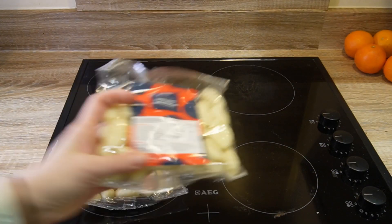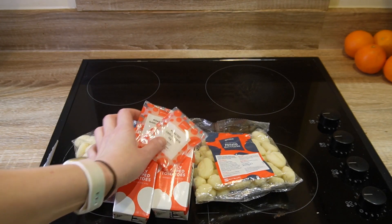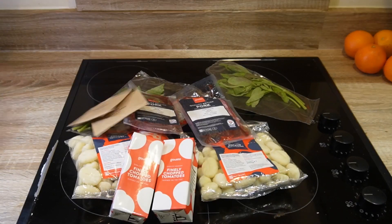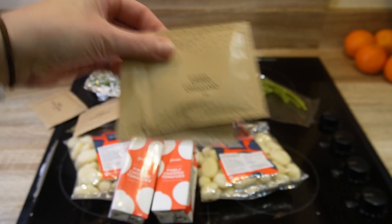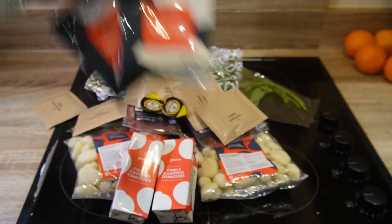Today we are making potato gnocchi bolognese. For that you will need two bags of potato gnocchi, two small cartons of finely chopped tomatoes, some fresh basil, rocket, and then we're moving on to dried herbs, marmite, and some grated cheese. And voila!